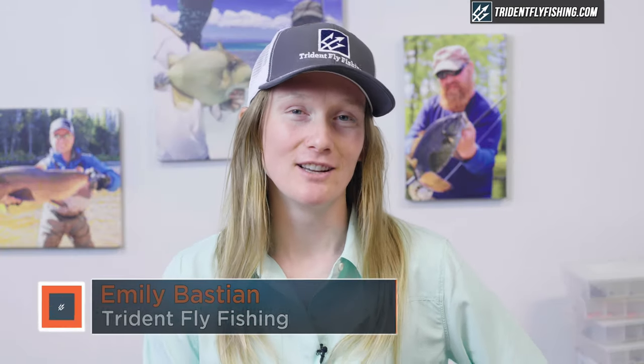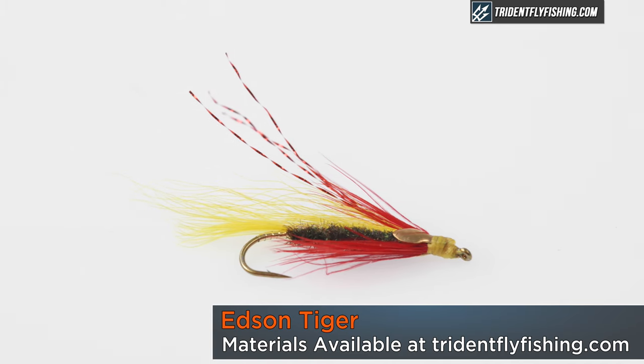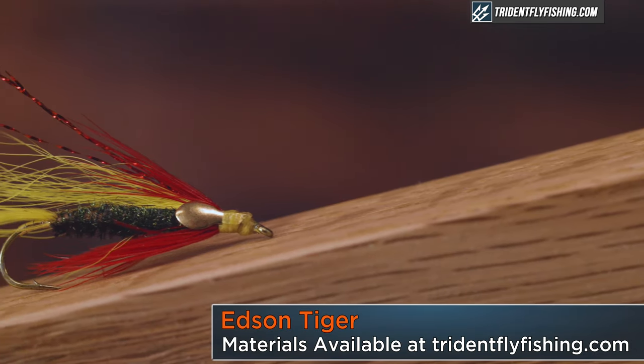Hi, I'm Emily from Trident Fly Fishing. Today we're going to tie a version of the Edson Tiger Bucktail Streamer pattern. The fly was originated by Bill Edson, who lived in Portland, Maine, and was a very passionate Atlantic salmon fisherman.